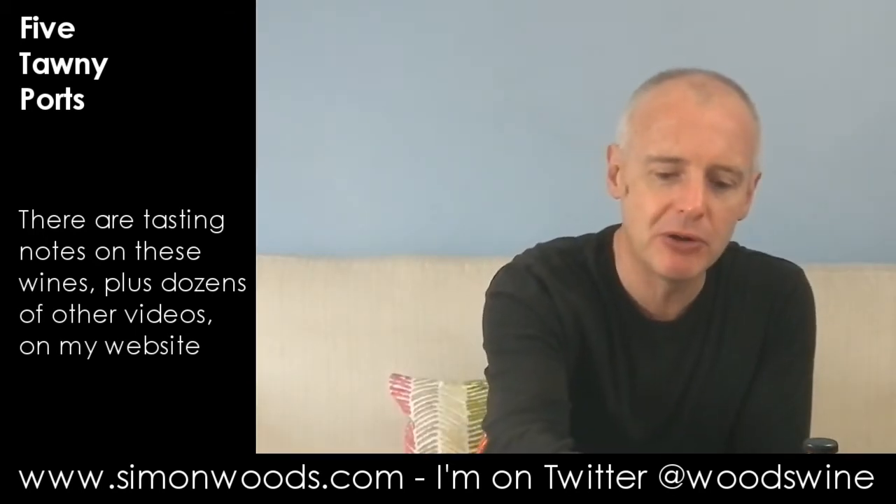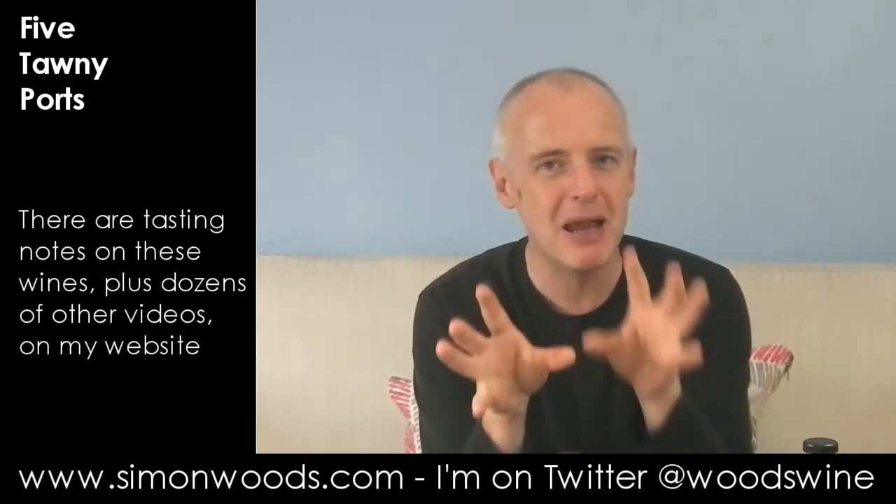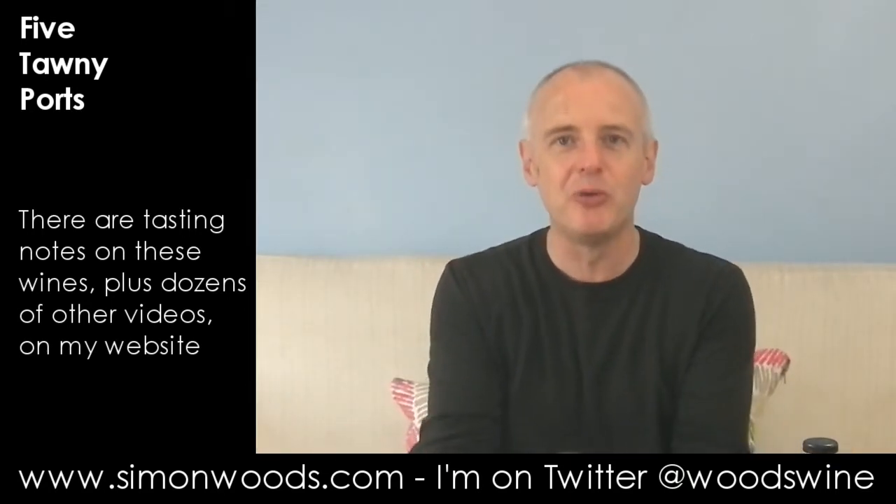Let's try the 20-year-old. So the first one is Taylor's 20-year-old. And this is more what I was expecting from the Taylor style — this is really nice and gentle and mature. There's this mix of maturity and freshness: a fresh, almost orange peel zest to it, but then these old, figgy, slightly leathery, old furniture characters coming through. And yes, it smells good. Rounded, warm, welcoming, complete.